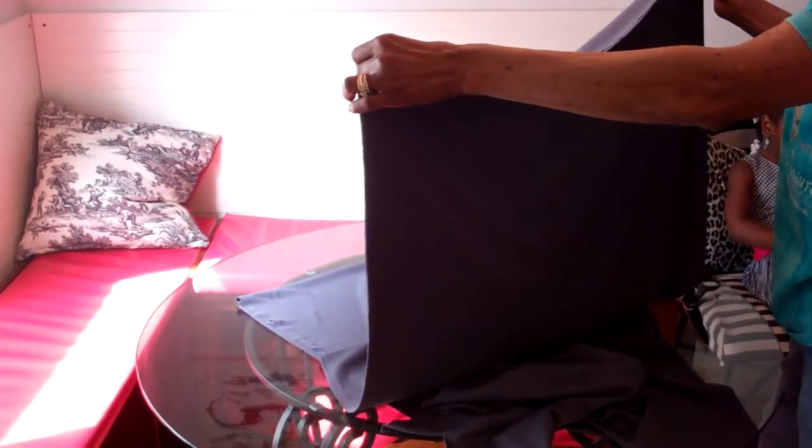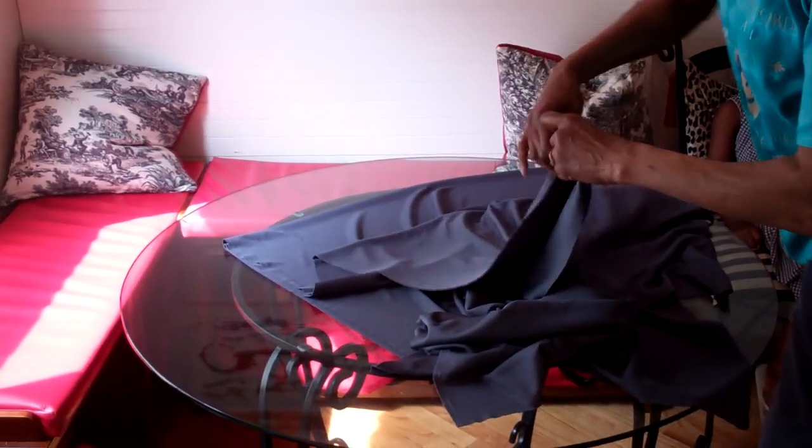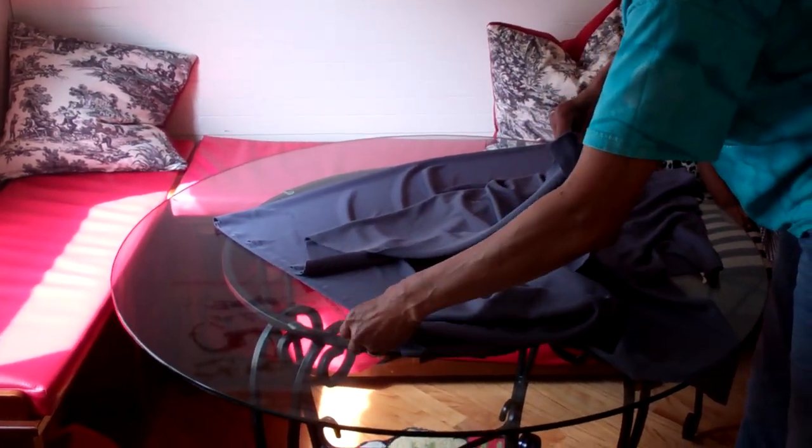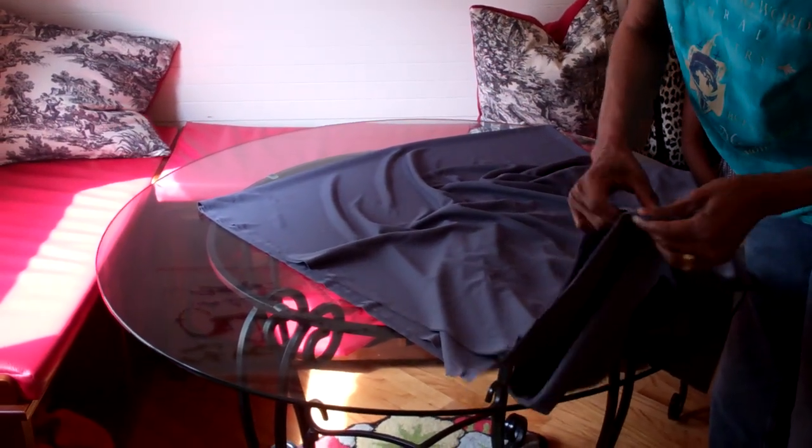This fabric is just for demonstration purposes only. So we want to fold it lengthwise, match the selvedge together, and then we want to join them together at the bottom and line it up at the fold.